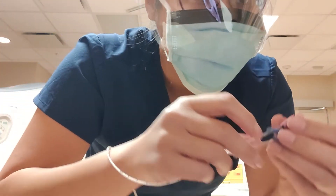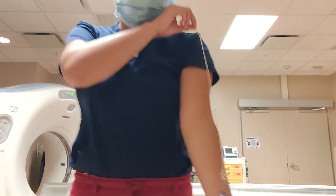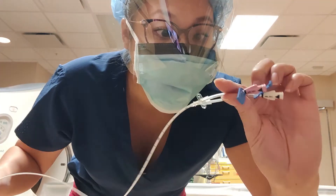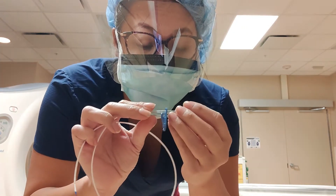Very cool, very interesting. So this is your PICC line — it goes through your arm all the way to your heart. You can get medication through here, have blood drawn, or receive IV fluids.